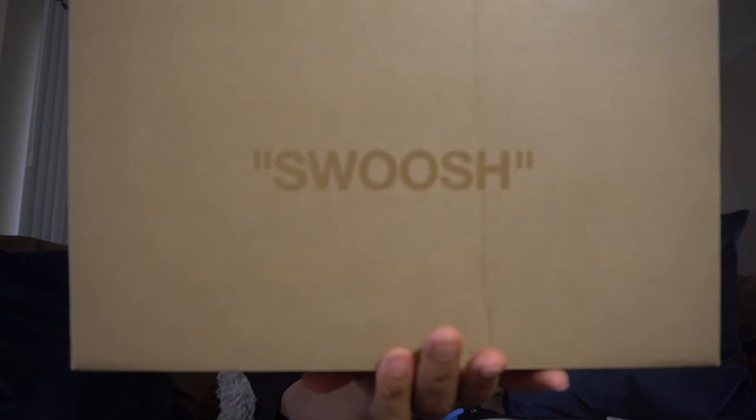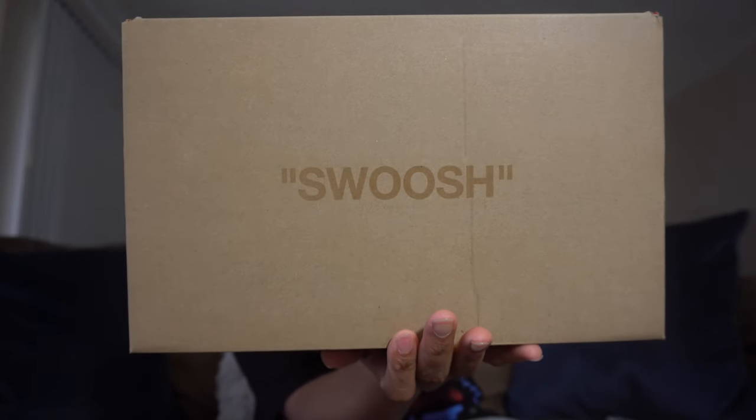As you see the swoosh box. Let me tell you about this story here. On these right here, I ordered these like three weeks ago, and I ordered them from StockX. I had them shipped to my PO box.